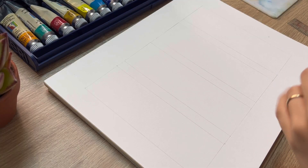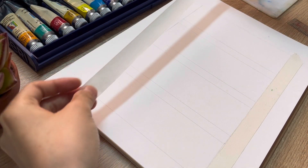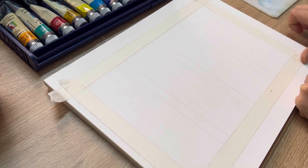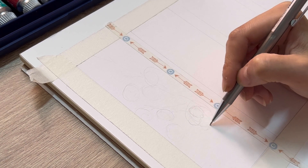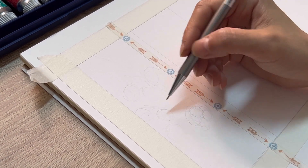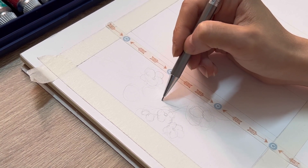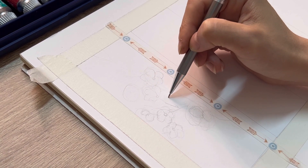Here I have divided the paper into four equal spaces which is 2 by 6 inches, and I use paper tape to cover the bottom. Here I'm doing some very light sketch for the cherry blossom painting. You don't have to worry about the detail at this stage because we're gonna use the gouache to cover everything.